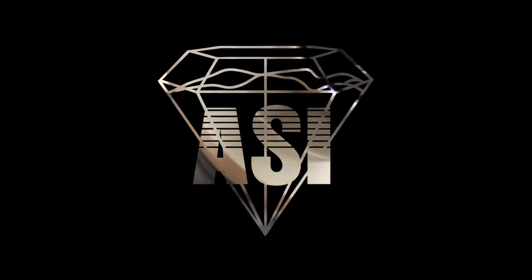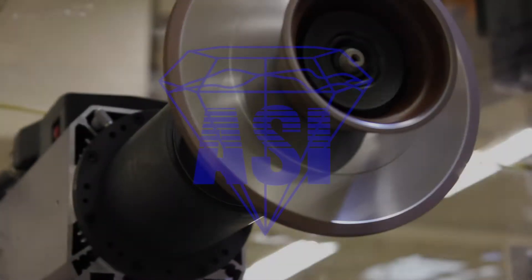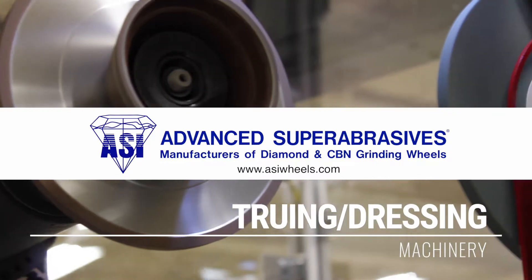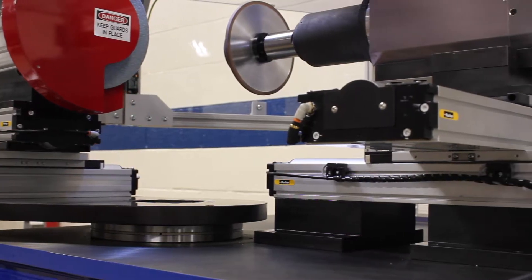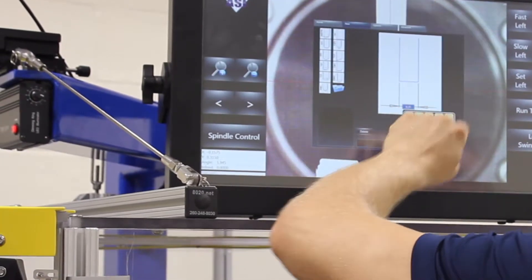The core functions of a truing and dressing machine are pretty well understood — how to make that kind of machine. What we do to innovate is look at everything that leads up to the process of running a diamond wheel against a grinding wheel, and we do as much as we can to make it as easy as possible for the user to use the machine.